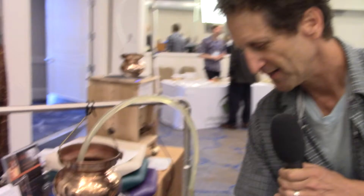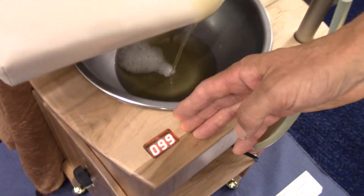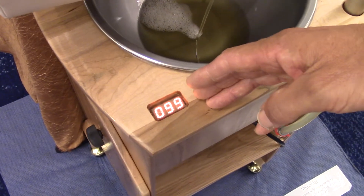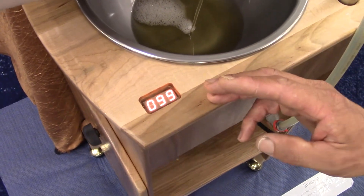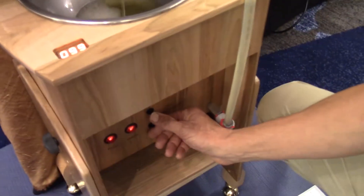The temperature is displayed in this window here. This is currently 99 degrees. It can be set to a target up to 104 degrees through these controls down here.